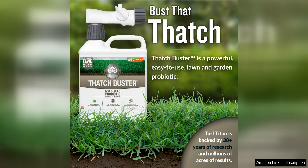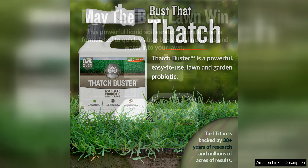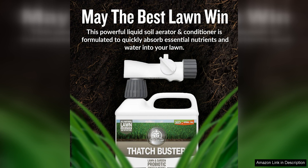One of the standout features of this product is its all-natural formula. Made with environmentally friendly ingredients, it is safe to use around children and pets, making it a great choice for eco-conscious homeowners. The liquid form of the product also makes it easy to apply evenly across the lawn, ensuring thorough coverage for maximum effectiveness.